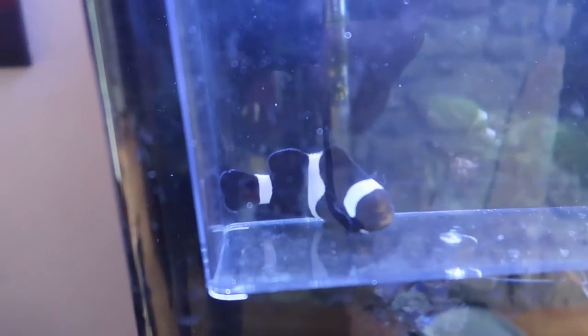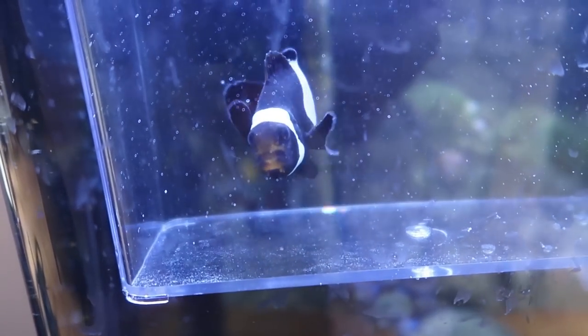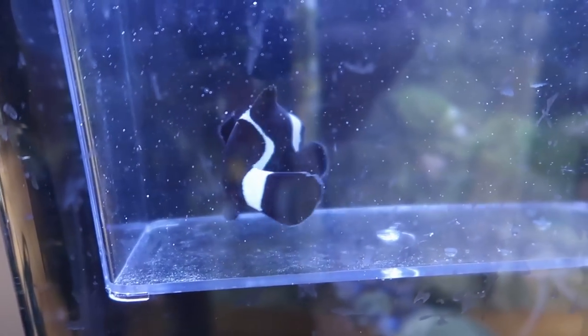Definitely subscribe to my pet channel — there are going to be a lot of cool videos coming up. By the way guys, this is a saddleback clownfish. I'm about ready to put him in.